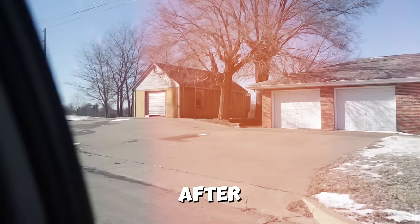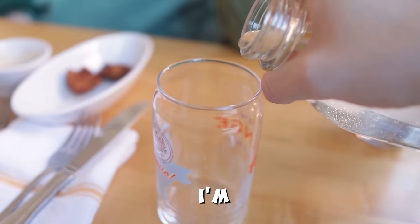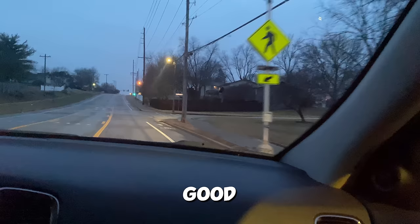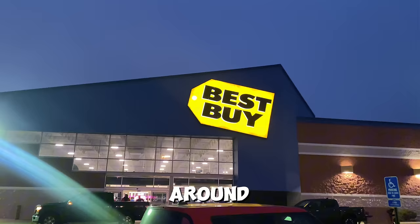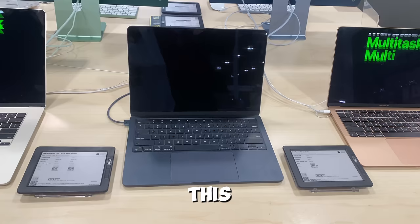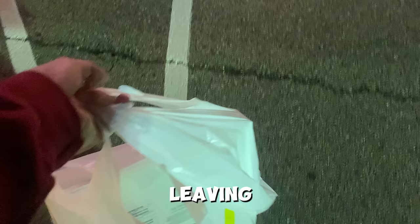After we finally left IKEA we decided to go get some lunch. On the way home we decided to stop by Best Buy to look around, and while I was looking around I ended up finding a MacBook that I really liked, so we ended up leaving Best Buy with a brand new MacBook. After our shopping spree was over it was finally time to head home to start the transformation.